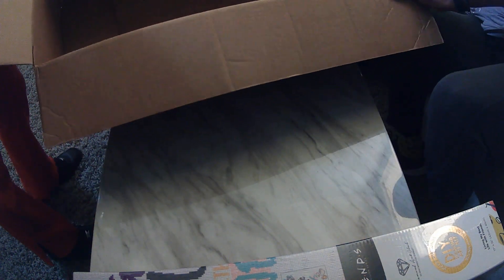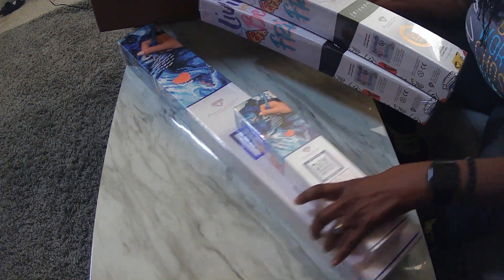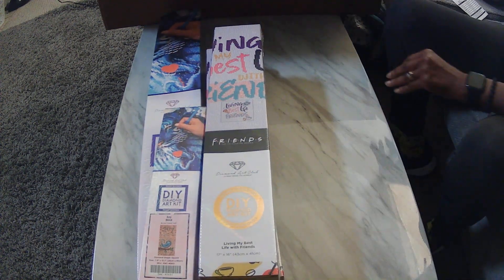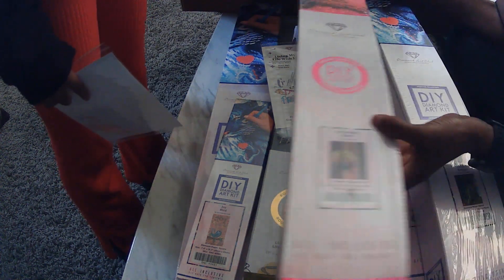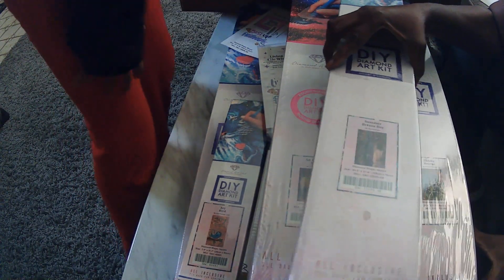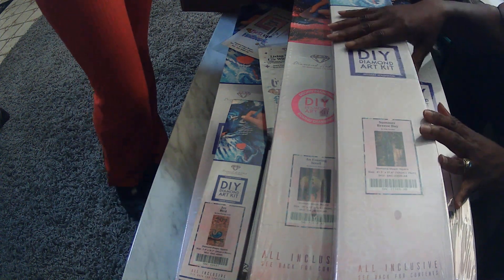So let's show you all again what we have here. This is what we got in our Black Friday and Cyber Monday deal. I got all of these kits to add to my stash. Did I need any of these kits? Absolutely not. This is going to make probably 150, maybe 160. I don't even know — I've lost count. There's so many.